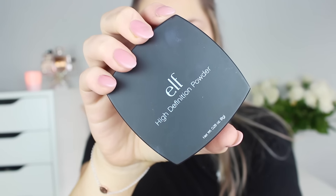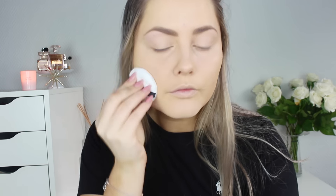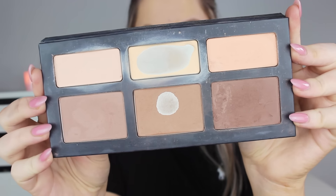Then I set my whole face with the E.L.F. High Definition Powder, which is E.L.F.'s version of the HD powder. This is the first time I tried it and so far it was really good. I just used the puff that came with it and it mattified my skin really well. So far that was a good powder but I will keep you guys updated. Then I went in with the Kat Von D Shade and Light Contour Palette and I used the yellow shade in the middle — which I have almost used up — and just set my concealer with it using the same beauty blender, on all of the places that I highlighted.